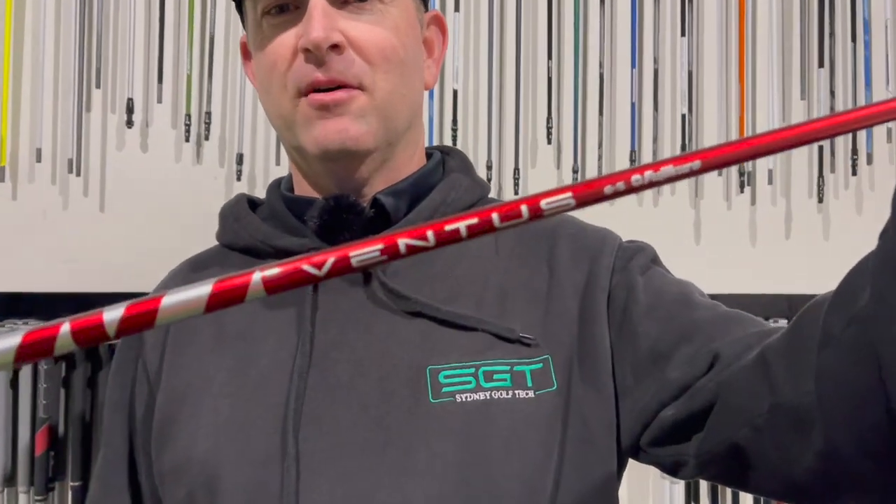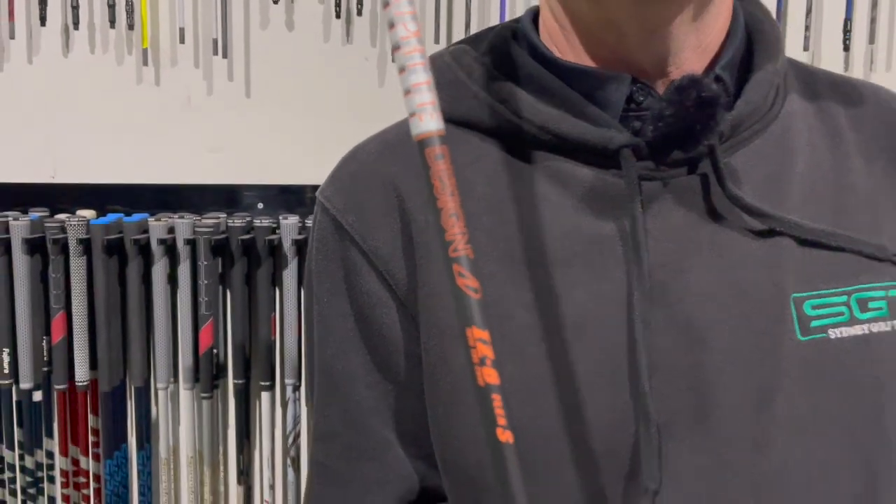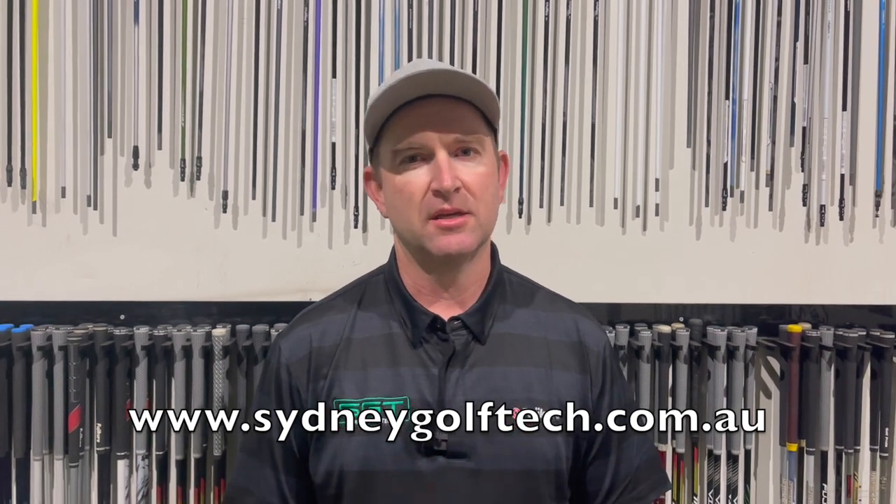Thanks for watching — you can see I do love the Ventus Red, it is my favorite. I can't wait for TR to come out — you'll see that video pretty soon. The iZ is a cracking shaft, it really is — not quite as good for me, I prefer the Red just in feel, but performance-wise it's beautiful and certainly worth having a hit. Make sure you check out our website www.sydneygolftech.com.au — heaps of good stuff there including an online store, contact info, fitting and coaching information. Press like and subscribe and let us know if there's anything we can do.